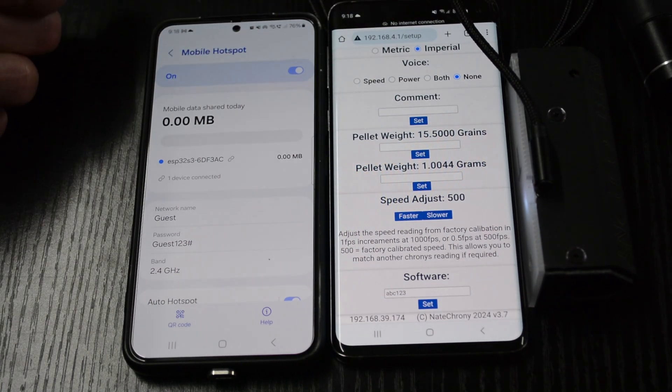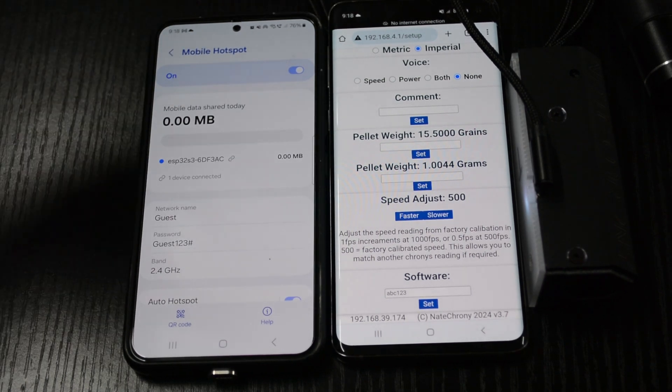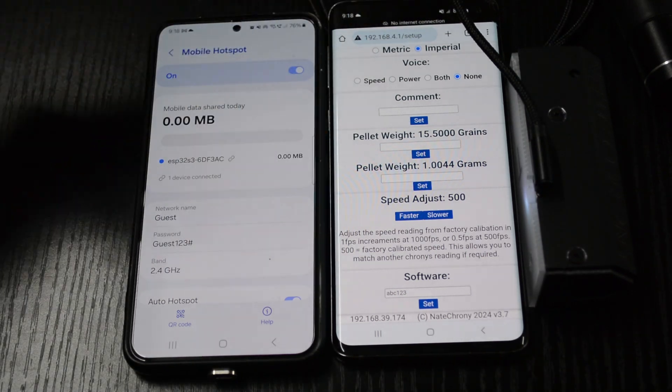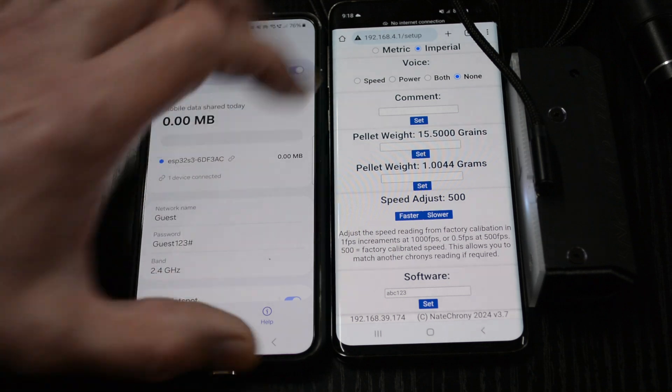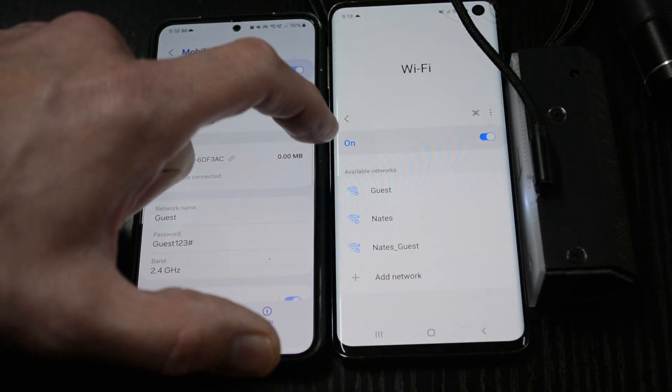We'll see it disconnect again — disconnected, then reconnected. It disconnects and reconnects, does the update, then does another reset, disconnects, and reconnects. If we have a look here, it may have changed its IP address.